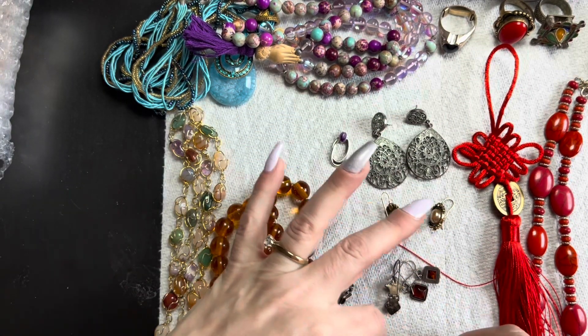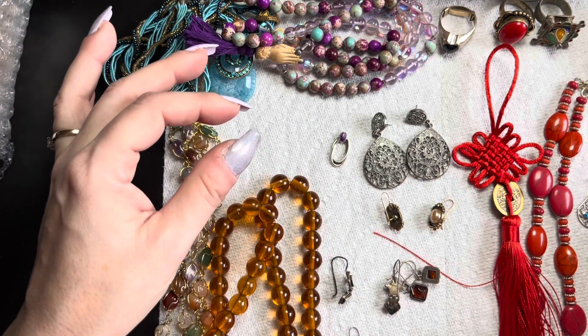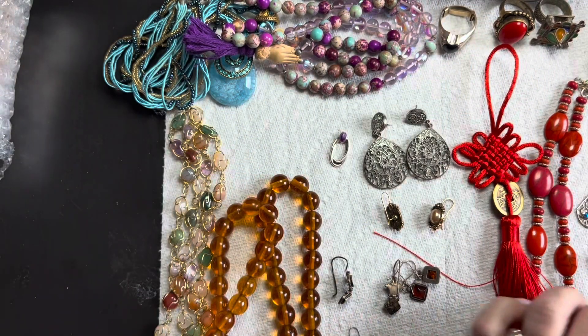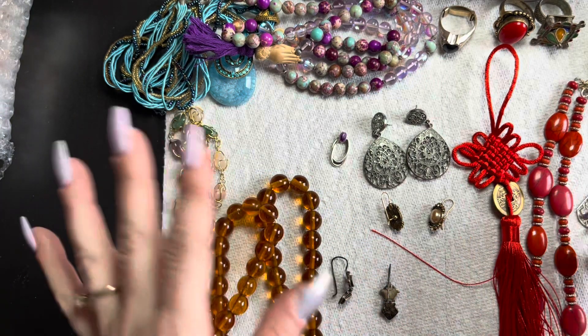This was a good bag, guys. I'll take a picture of everything now. Let me know which piece is your favorite out of all of them — there are some really stunning pieces in here. Let me know what you guys like and I'll talk to you guys soon. Thank you, take care, bye!